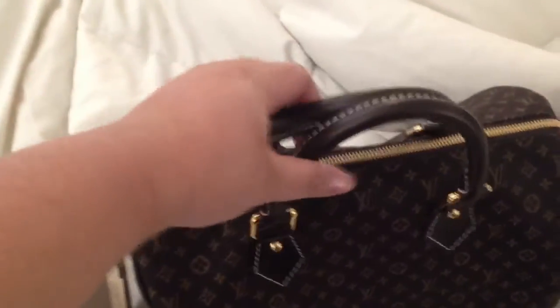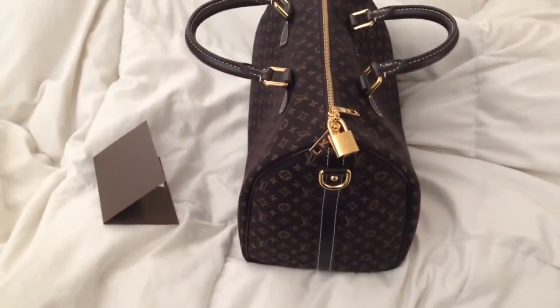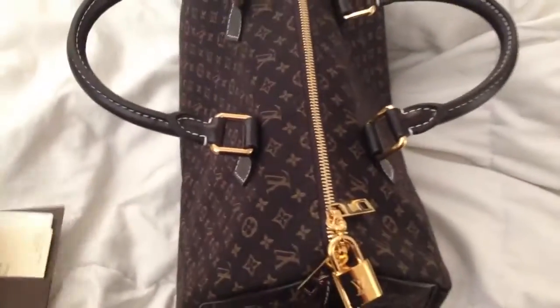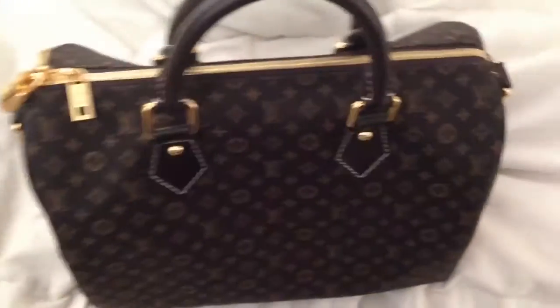I already unboxed it because it was hard to unbox and do a video at the same time. This is how it looks sideways. It does have a bandoulière strap if you want it as a crossbody bag, but I like carrying it with my hands.